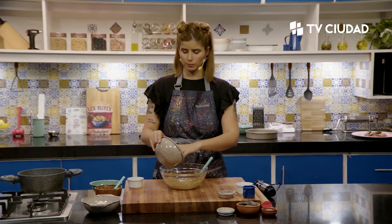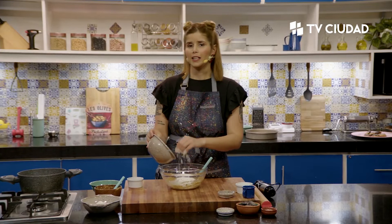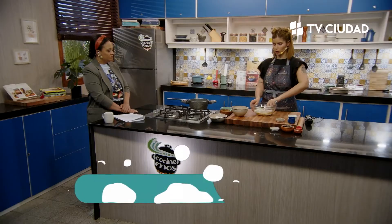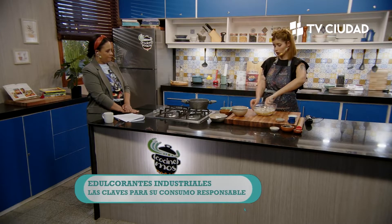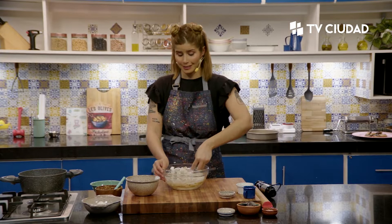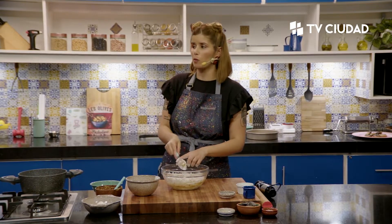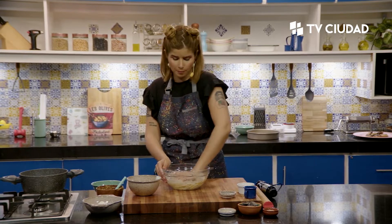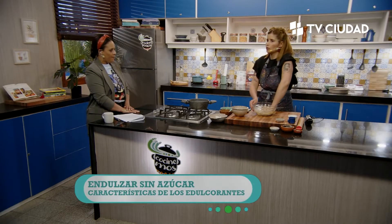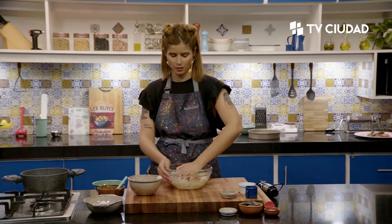Y ahí es donde estoy en el limbo de la polémica, porque no estoy convencida. Si vos tenés una adicción a comer cosas dulces, el edulcorante no te saca la adicción, solo te suplanta el azúcar que da calorías por el que no. Los niveles elevados de dulzor también inhiben la saciedad, entonces no estás comiendo calorías pero capaz que comés mucha más cantidad de comida. Lo que sí recomendamos es que si vamos a usar edulcorantes, los acompañemos con fibra: hacemos una torta, le ponemos más fruta, la acompañamos con un licuado.